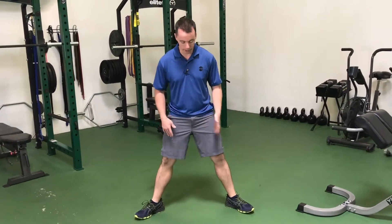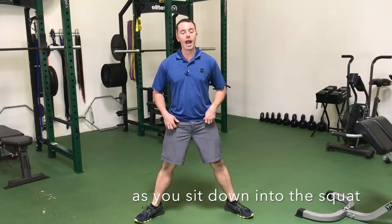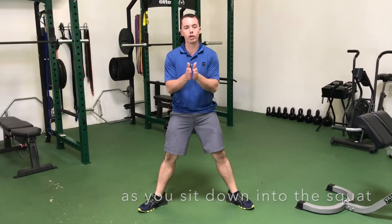To do the sumo squat, think about a sumo wrestler — really wide stance, feet pointed out wide, and as you sit down into the squat, you want your knees to follow the toes.